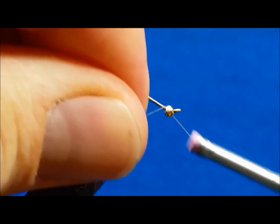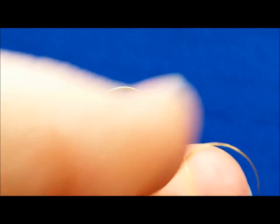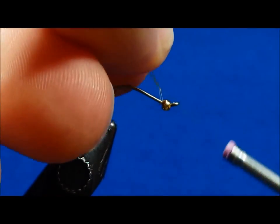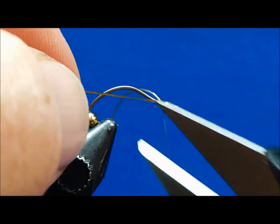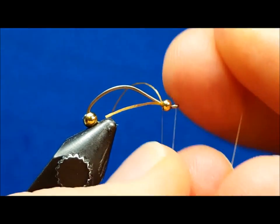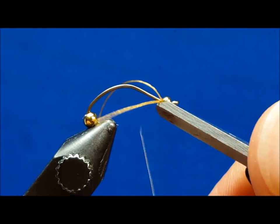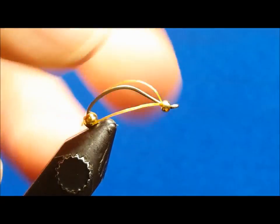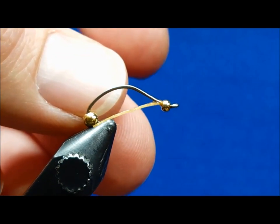Pull back the rear bead and attach the thread just behind the front tungsten bead. Bring in one micro strand of the tan sexy floss, wrap it around the thread and attach it with several secure wraps. Trim to the desired length, throw in a half hitch, and clip your thread.